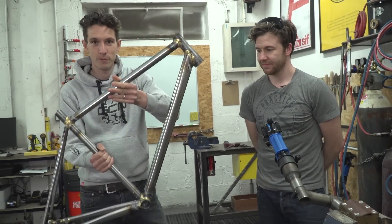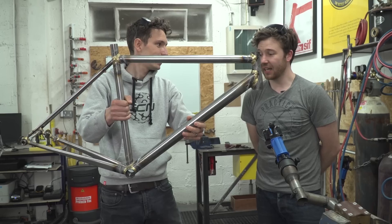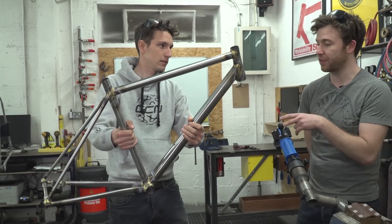One brazed-up frame — look at that! Can we keep it like that? Pretty much, but we've got to do a few other bits and pieces: we've got to put some brazons on and we've got to do some finishing.